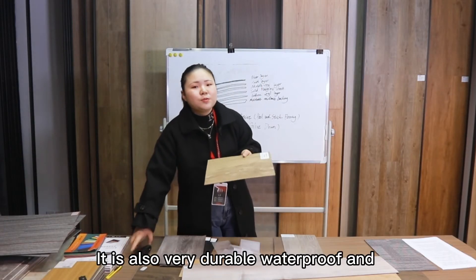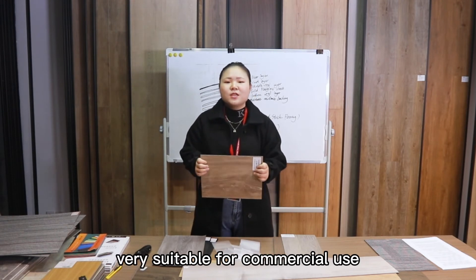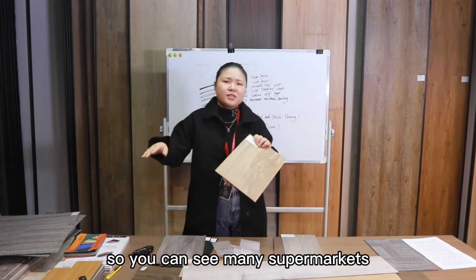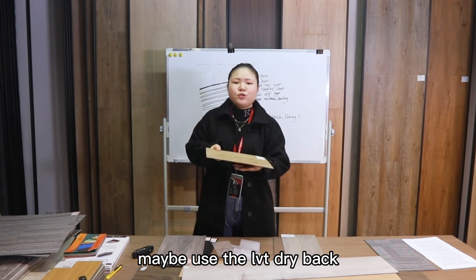LVT dryback is also very durable, waterproof, and highly suitable for commercial use such as high-traffic areas. You can see many supermarkets and commercial spaces using LVT dryback flooring.